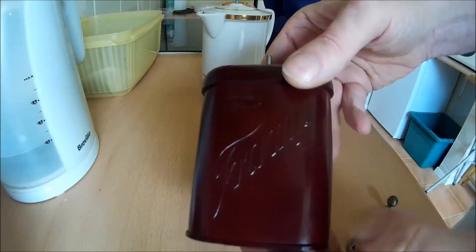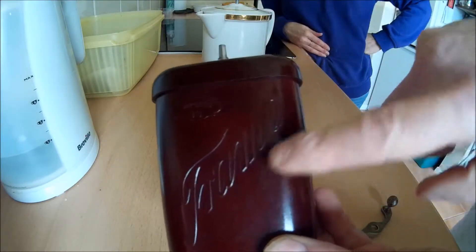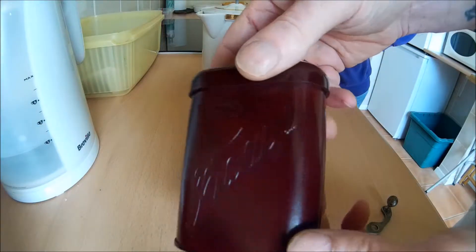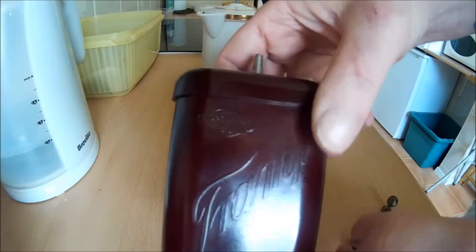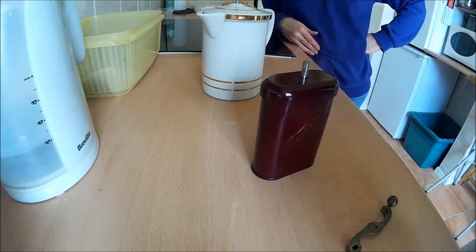Actually, that does say 'tramp' — tramp means to travel. This is a traveling coffee grinder. I believe 'tramp' is Anglo-Saxon, or it might even be German from the olden days, meaning to go or travel.